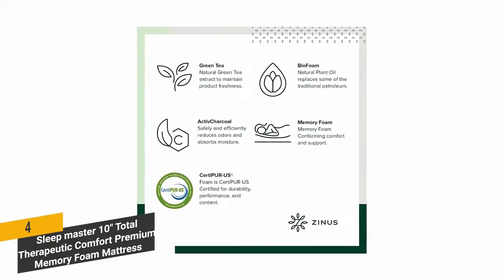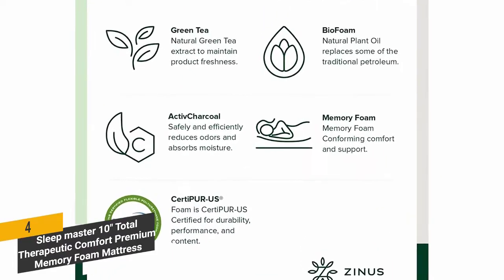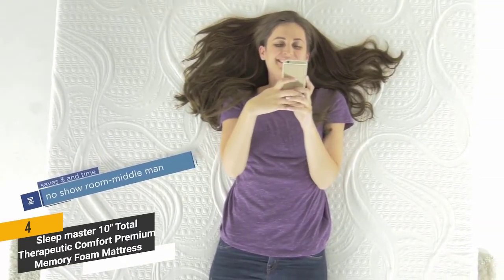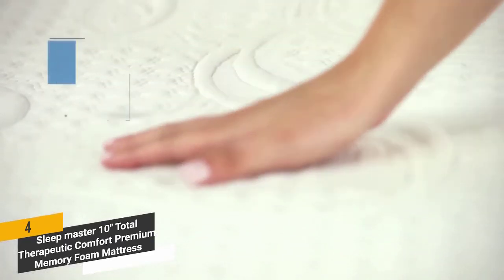The mattress is made with formaldehyde-free, low-emission CertiPUR US-certified foam — completely safe, healthy, and plenty thick. The memory foam has an antimicrobial design that is resistant to dust mites, so it stays very clean over the years. It also meets all FR standards, so you can trust that it is top quality overall.